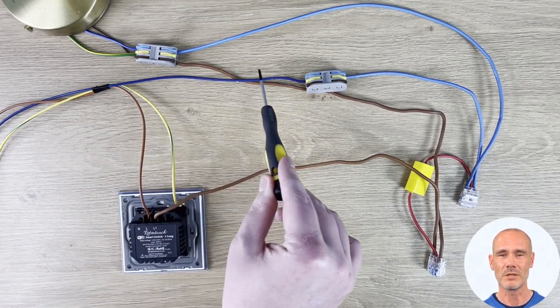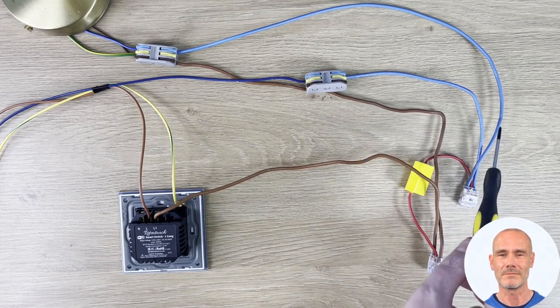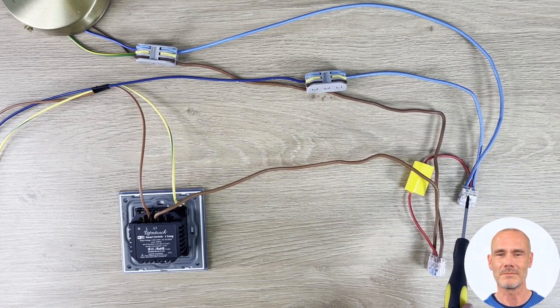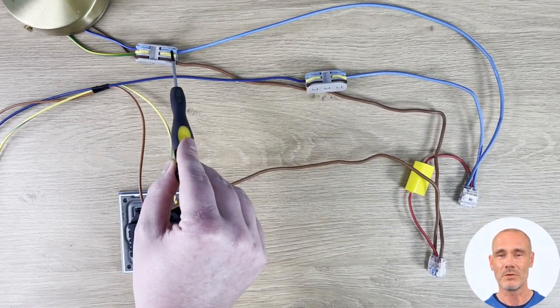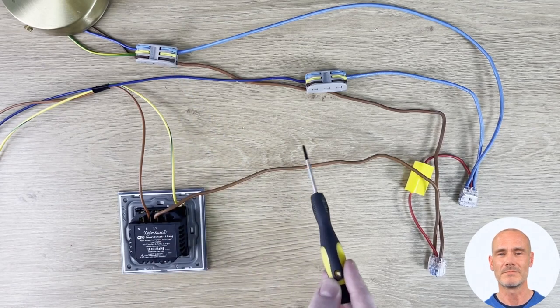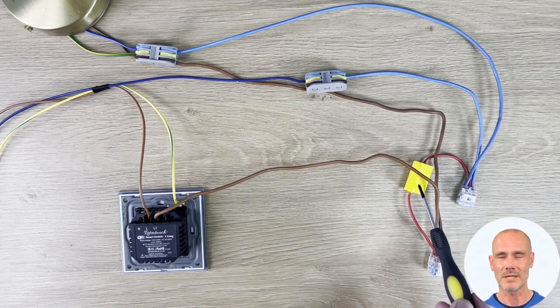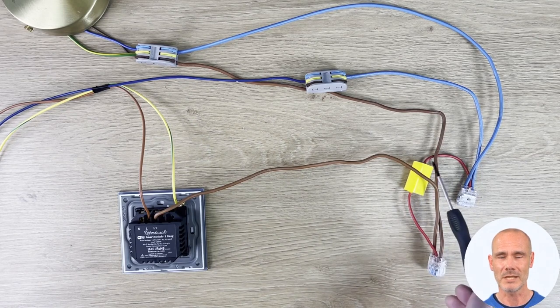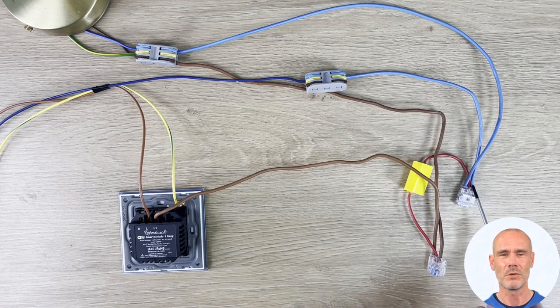As you can see, we do not have a neutral cable connected to the switch. If a neutral cable is not available within the property, the provided Wi-Fi adapter can be used. In our example wiring, you can see we have connected the adapter to the switch live feed and the lamp line neutral. This connection will then allow the Wi-Fi switch to operate correctly.